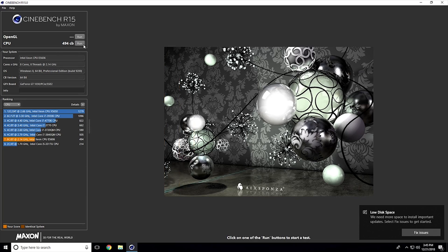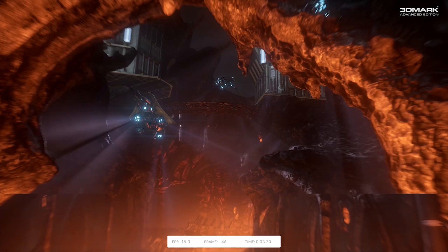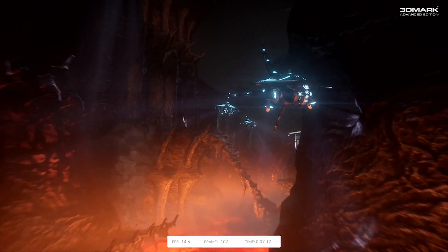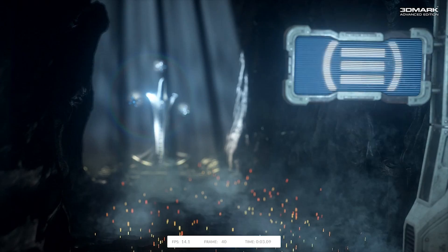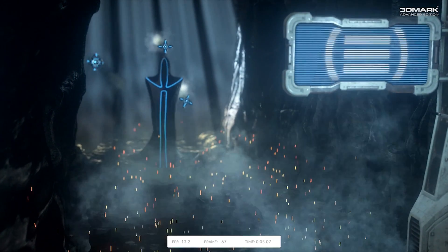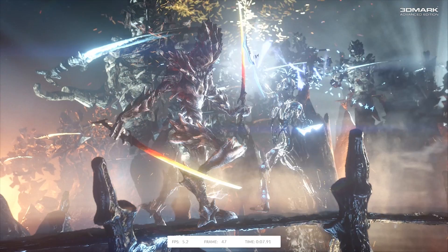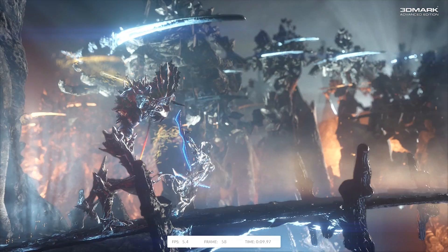Looking at the benchmarks, the CPU performance is definitely a bit lackluster. I got a good laugh when I saw that this 8-core system could not break 500 in Cinebench, but you've got to keep in mind these processors are clocked pretty low, lack Hyper-Threading, and are nearly eight years old at this point. Paired with the GT1030, the system actually handled 3D benchmarks decently, and playing Doom and Far Cry 5 on the server was actually a pleasant experience.